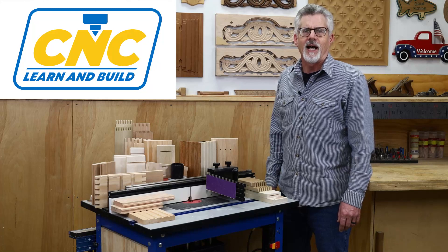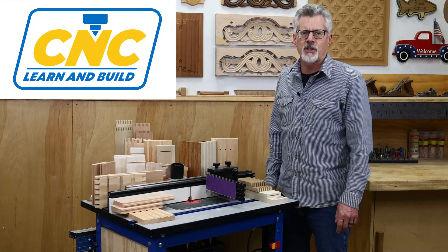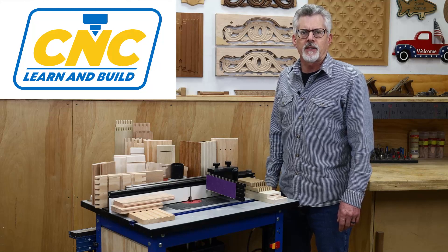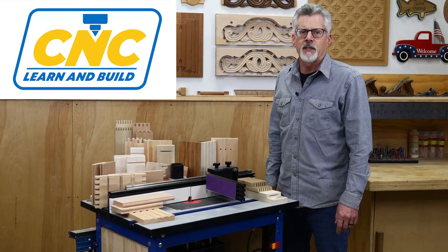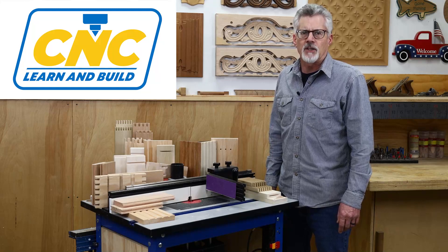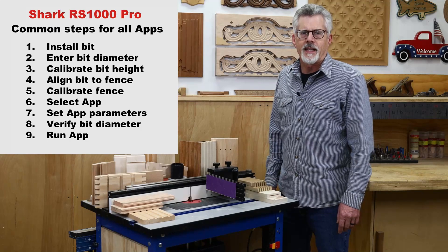Welcome to CNC Learn and Build. I'm Randy Johnson. In this series of videos, I'm going to show you how to use the Shark RS1000 Pro CNC router table to cut a variety of joints using the built-in apps. The RS1000 Pro comes with over a dozen joinery apps, and you can find links to all of them in the description below this video. It's also worth pointing out that all the apps use the same basic nine steps, and I'll cover each of them in detail, but I think you'll find once you become familiar with them that operating the RS1000 Pro is pretty straightforward.